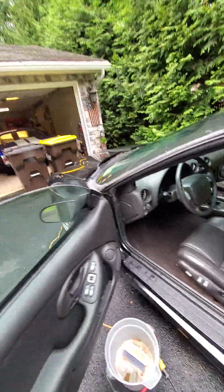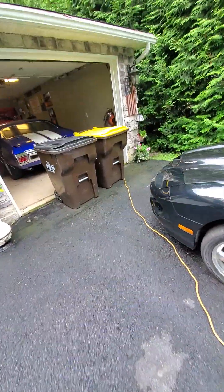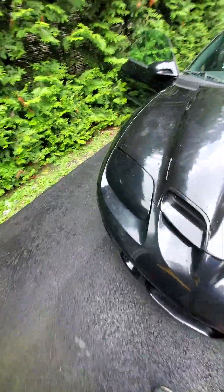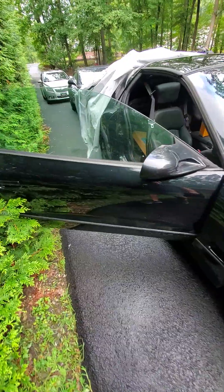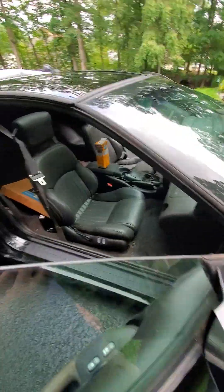It's running good — took it out for a drive a while ago, ran good. Just waiting to get the title in my name, so still working on it. Just figured I'd give you guys a little update.